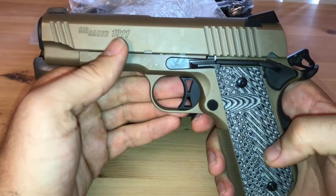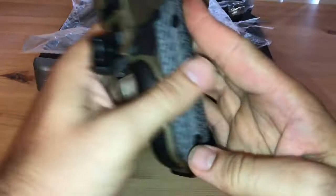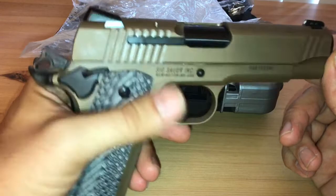And the gun itself — an Emperor Scorpion Fastback carry edition, better known as the commander. It's got VZ grips; I went with the black sand because, you know, scorpions and sand. They're thin grips, which I think will work out well for my purposes because I'm actually thinking about carrying this as a concealed carry.